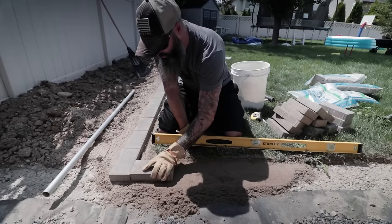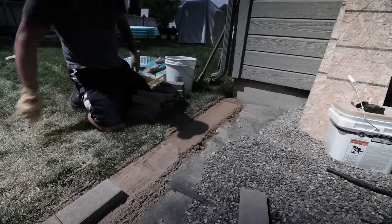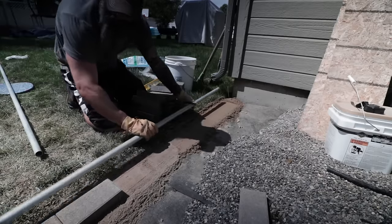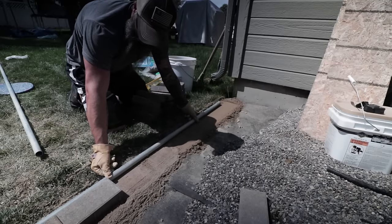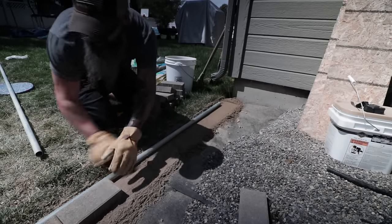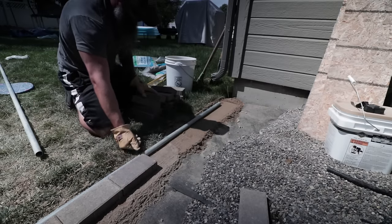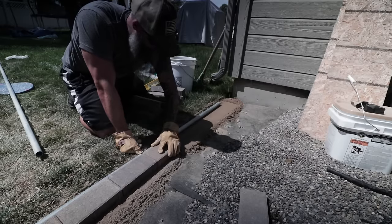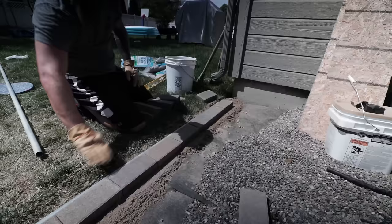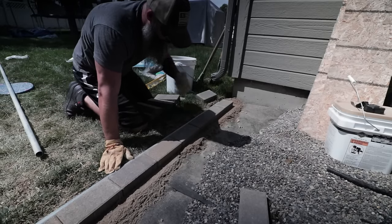I should be able to just set a brick in place and work my way across. Now, earlier I said you're going to need a straight edge — in this case my electrical conduit. This is to make sure that my brick line is nice and straight. Once you've leveled out that sand you can set these bricks in pretty quick, and the straight edge is really useful because you can just put the bricks right up to it and work your way down.